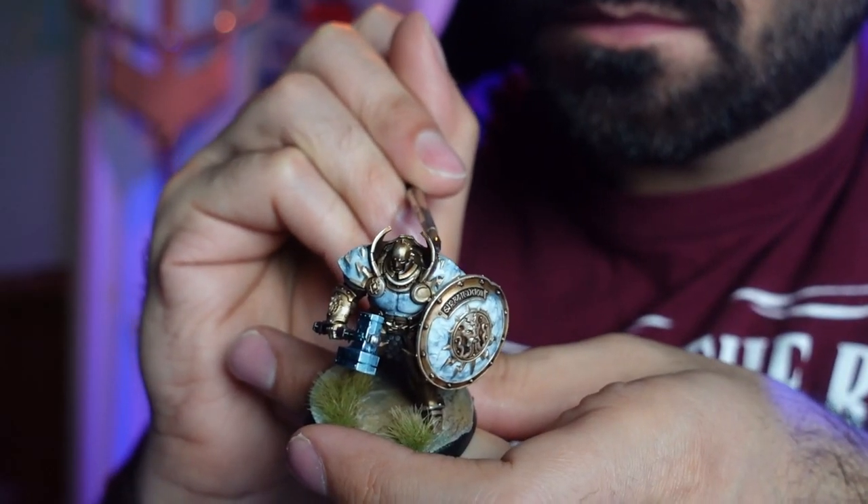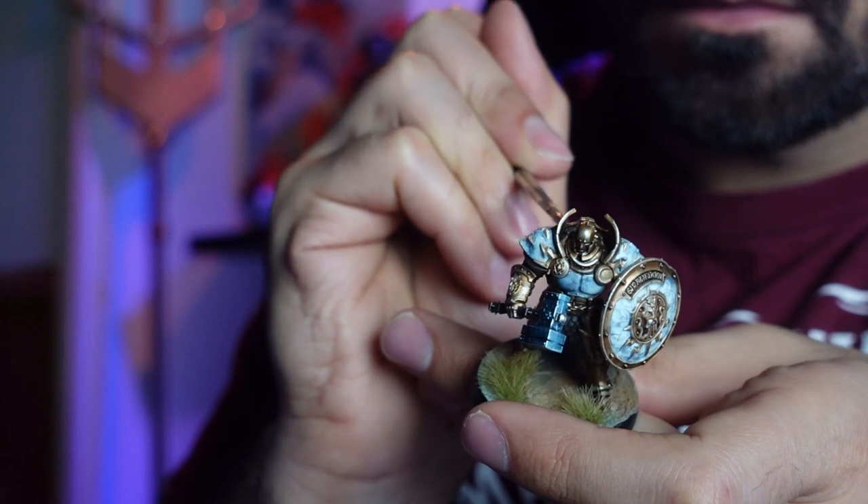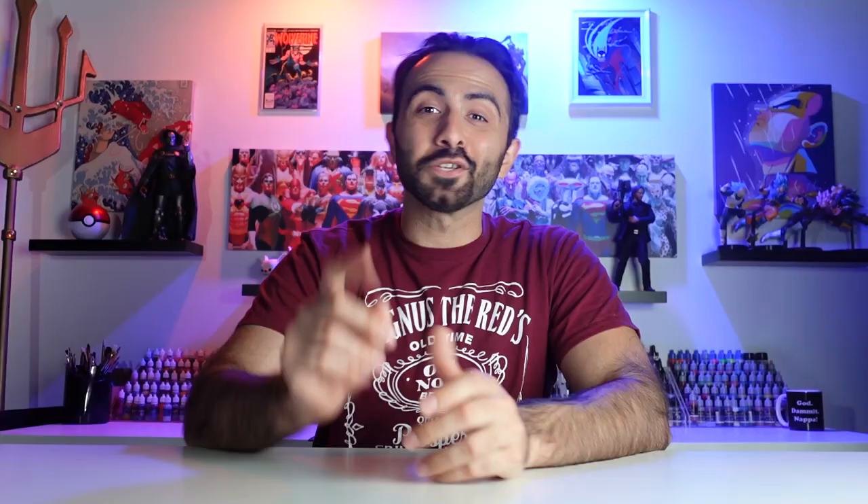And that's it — a super simple marble effect that is fast to achieve with products you can find around the house. And all that's left to do is create some sweet b-roll.